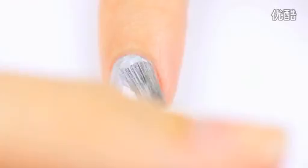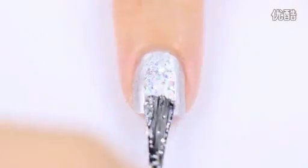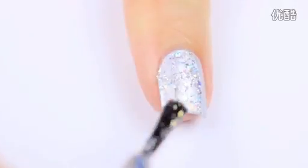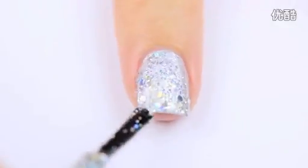To start the design, begin with one coat of the metallic silver base color. Next, to give the design its sparkle, I decided to do a few coats of a holographic glitter polish. Go for one that has both chunky and fine pieces of glitter in it.